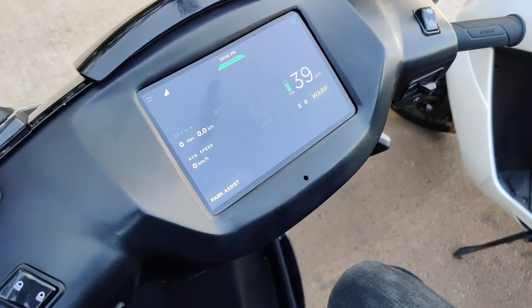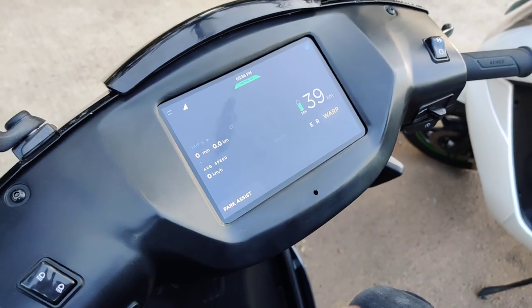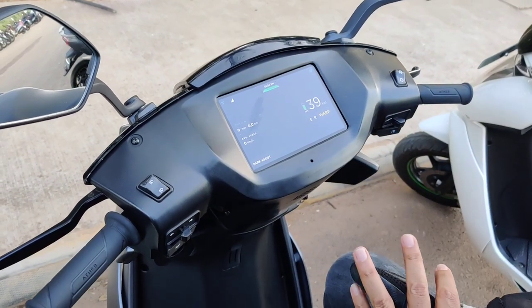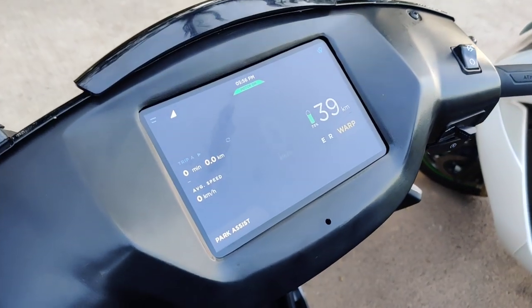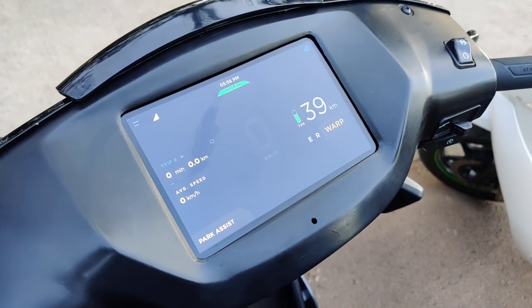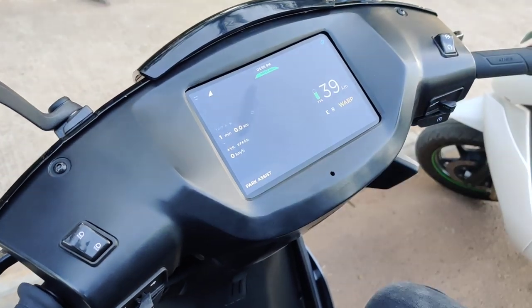Hey guys, welcome to Motoroids. My name is Amit and this is the Ather 450X. It's a significantly improved scooter, and one of the things that has seen a lot of improvement is this new screen. While the size of the screen is the same, a lot of changes have been made to the UI. In fact, earlier it was running on Linux, now it's running on Android.